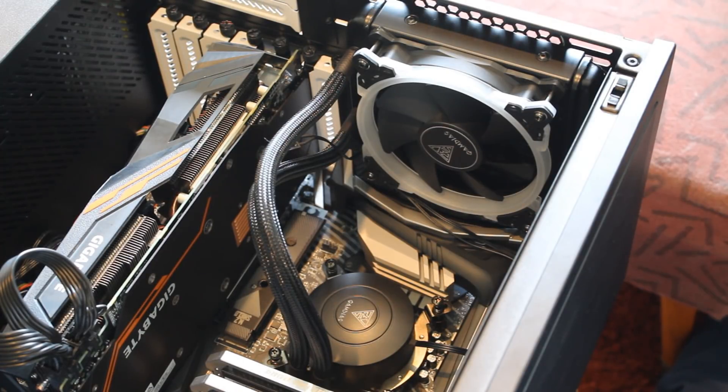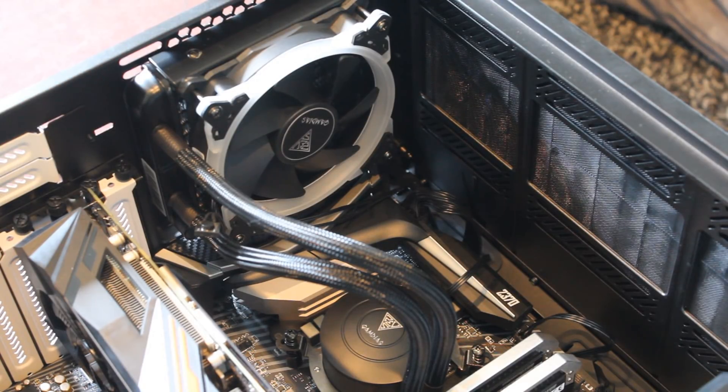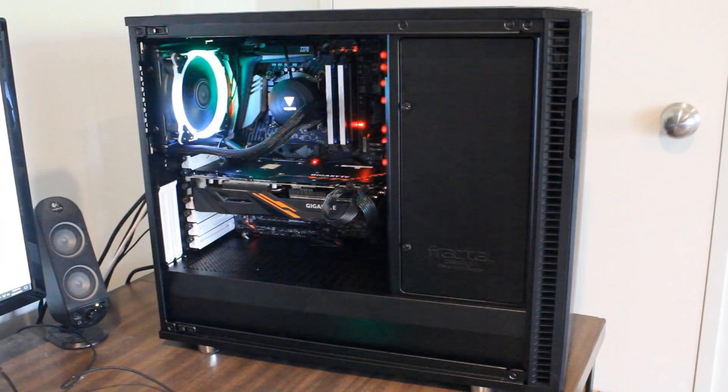Moving on, let's talk about installation with these two all-in-one liquid coolers. Both were pretty straightforward. It was slightly easier to mount the pump on the Arctic cooler, but a little more difficult to mount the radiator because of the two fans. They're pretty straightforward to install overall. The one thing I will say is the Gamdias didn't come with a manual in the box — I had no idea why. So I had no idea how to install it. You can guess your way through it if you're an enthusiast, but I had to go on their website to make sure I got everything right. I thought the fact that it didn't come with an installation guide was pretty shocking for an all-in-one liquid cooler.